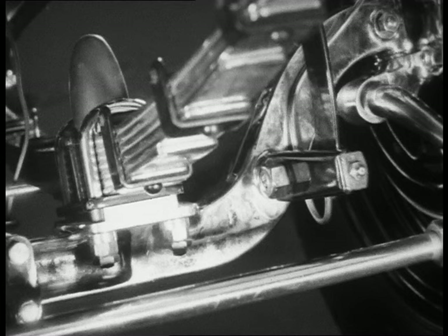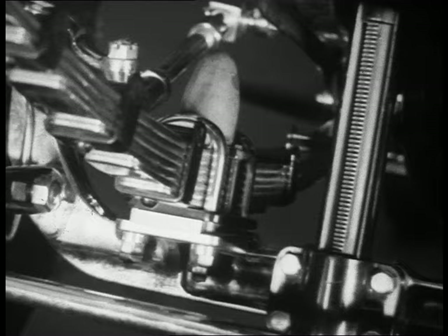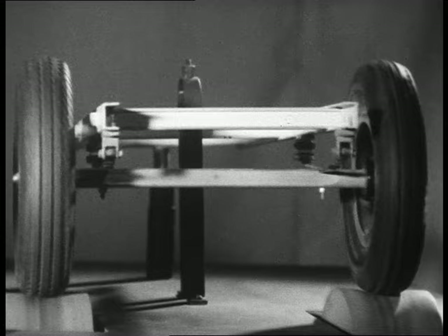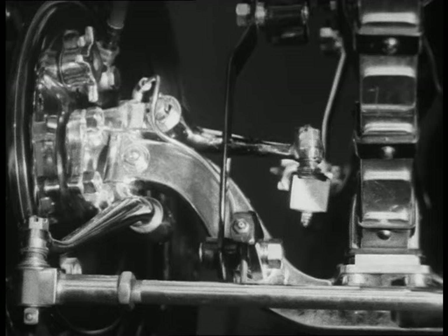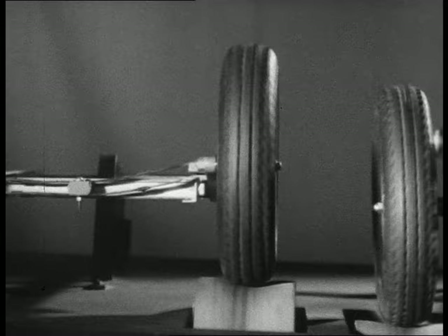There are several ways of springing a car. So far we have described the conventional system in which a single axle joins two wheels together. When one wheel goes over a bump or into a hole, the other wheel is affected. When a moving wheel is tilted to one side, it tries to turn in that direction. This means that the steering mechanism must be strong. Some manufacturers fix each front wheel independently, so that when one wheel moves up or down, it does not affect the other.